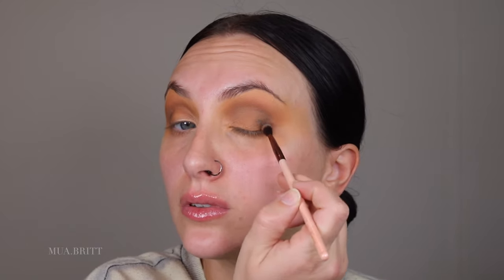Now I'm going in with an even smaller brush, and I'm just going to pack on the shade Smoking to the outer corner and then right into the crease, but keep it lower — you don't want to take it too high. Blend it out. It doesn't matter how far over the outer corner of your eye you go, because we're going to clean that up with a makeup wipe anyways. Now we're taking this shade all the way into the inner corner. Notice how I'm holding this brush — tilt it up to blend out. Make sure you blend.